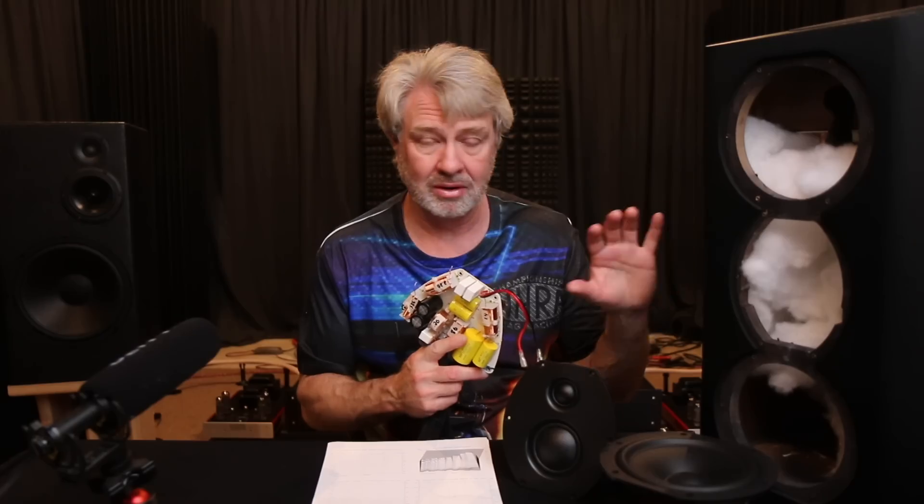They did a good job in the design work on this. Whoever's doing the design work on this product line has done a great job. It reminds me of a lot of the Elac stuff that would come through — Andrew Jones did all that design work and it always measured really well and looked good. It also reminds me of some of the GoldenEar products, which always measured really well. Sandy Gross is a great engineer who always did a great job on the design work. Likewise, whoever's doing the work for this stuff did a great job.